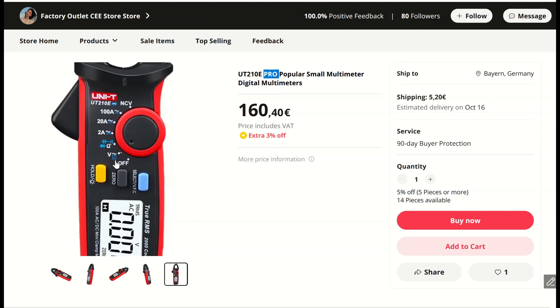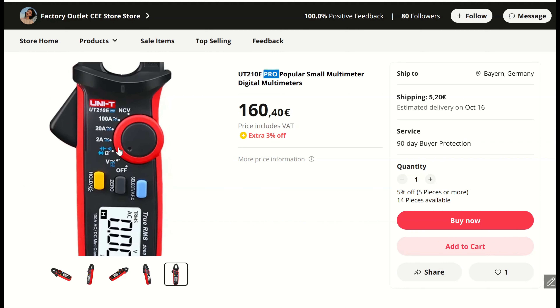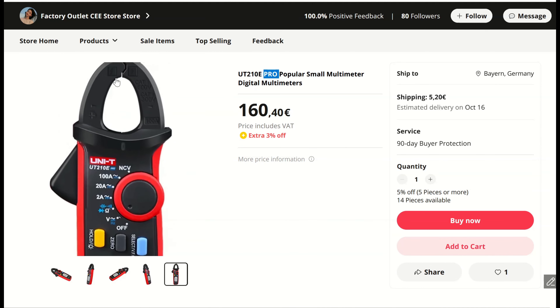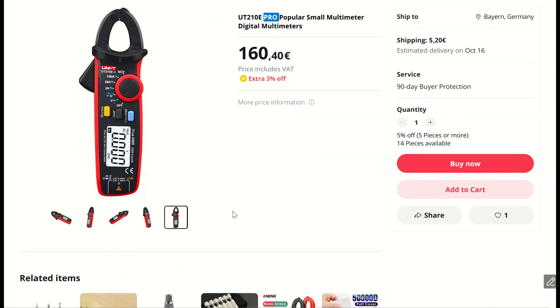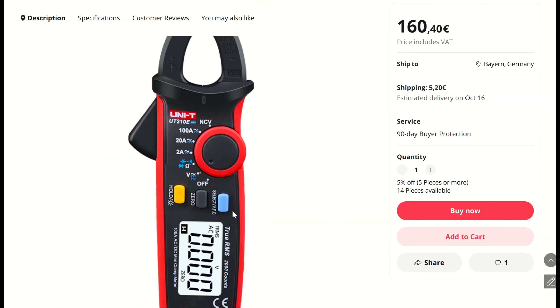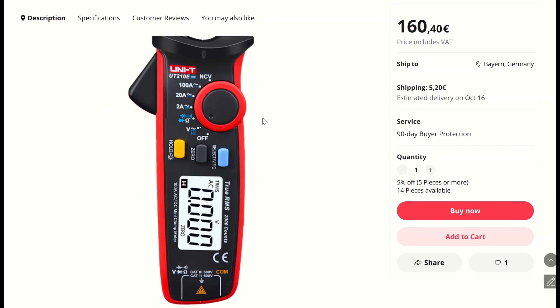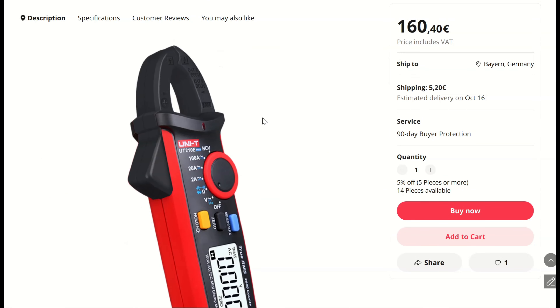There's also a PRO version of the UT210E that supports frequency measurements. You can see it supports frequency as well, but that's the only benefit — and the clamps are black instead of red. You have to decide for yourself if it's worth the extra money; it's three times the cost of the normal meter.